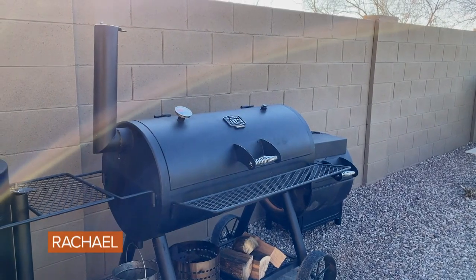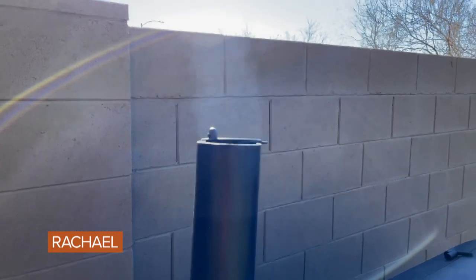The big secret about barbecue is the fact that if you're looking, you ain't cooking. Don't try to check on it too much — let the smoke do what it's supposed to do.